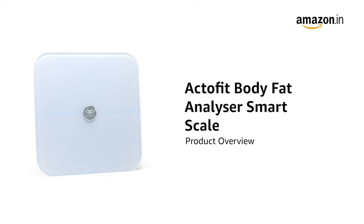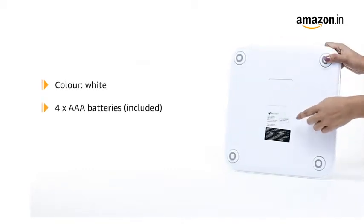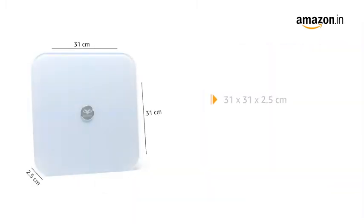Introducing the Actofit Body Fat Analyzer Smart Scale. The scale comes in a white color. It needs four AAA batteries, which are included in the box. It is made of ultra transparent toughened glass, with dimensions of 31 x 31 x 2.5 cm, and it weighs 1.8 kg.